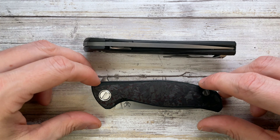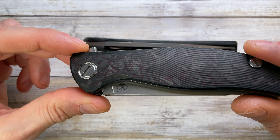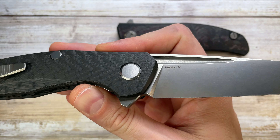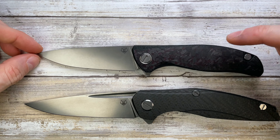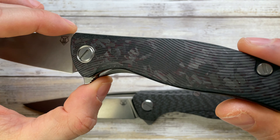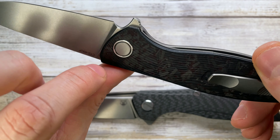Both are from Shirogorov knives, Russian-made, and similar in price — actually this one is cheaper because it's an older version, not the F3NS which is the latest iteration. This is the 111 with carbon fiber scales sporting Vanax 37 steel, and this one is sporting CTS 40CP steel. It originally came with G10 orange scales, but these are aftermarket scales from Depth 13 — nicely shredded carbon fiber with beautiful milling grooves and titanium pivot collars on both sides.